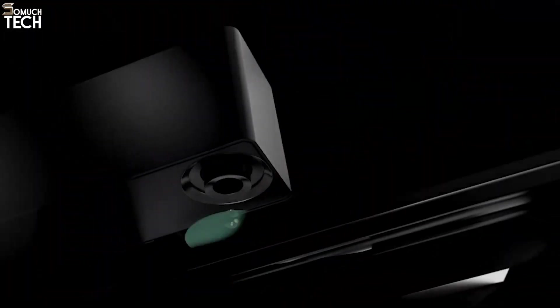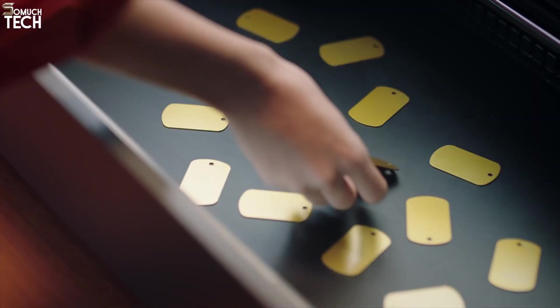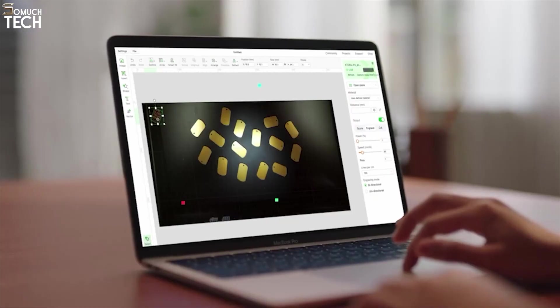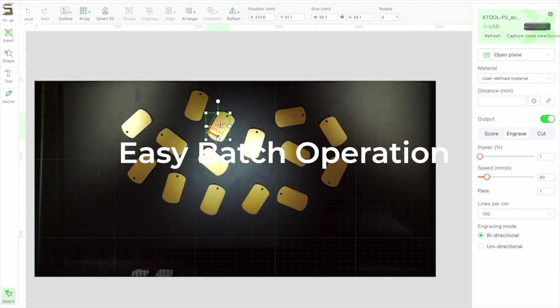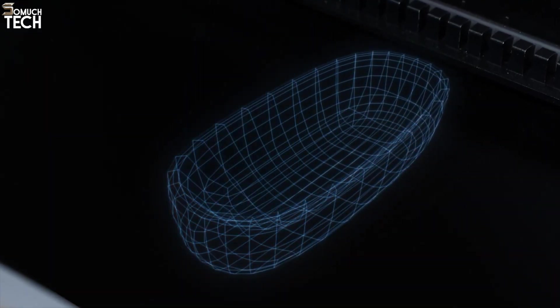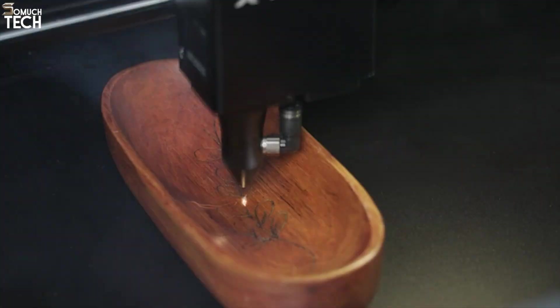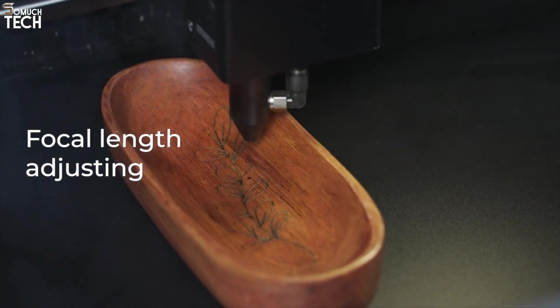What truly sets the XTool P2 apart is its dual 16-megapixel smart camera system. This advanced feature allows real-time viewing of your material layout on your computer screen. The software automatically adjusts focus, measures material height, and corrects for any image distortion, making it incredibly intuitive to use, even for beginners. You simply drag your design, position it, and the P2 takes care of the rest.